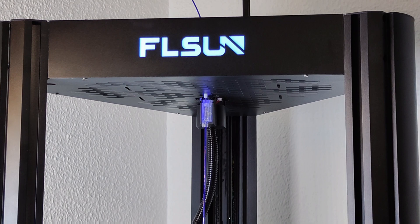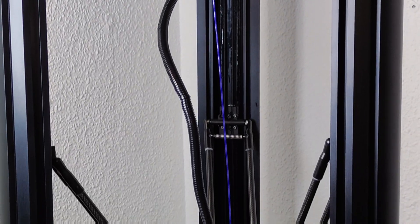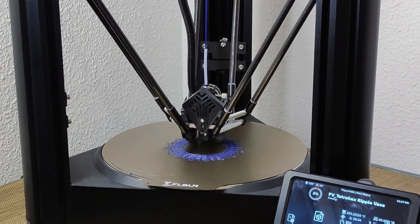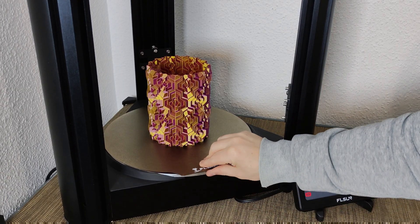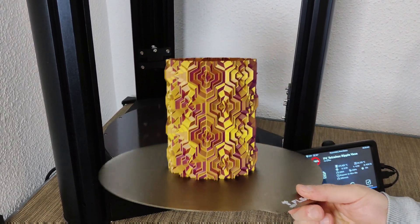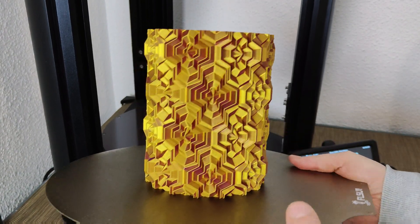Overall, the FL Sun V400 is a formidable 3D printer that boasts impressive speed, a reliable extruder, and a large build volume. While it has its quirks, like the PEI-coated spring steel print bed, the V400 delivers enviable results at high speeds, making it a great choice for those looking for a fast and versatile 3D printer.